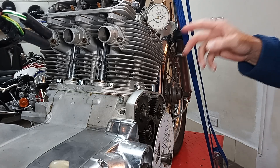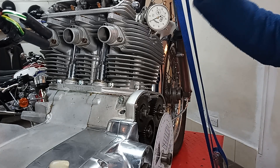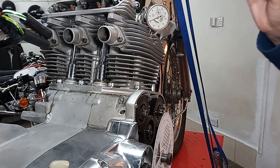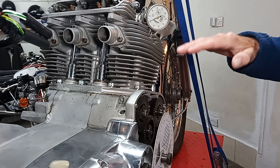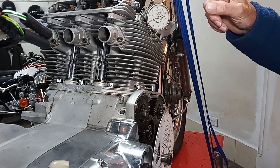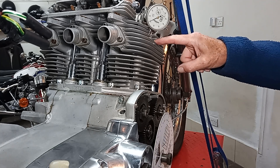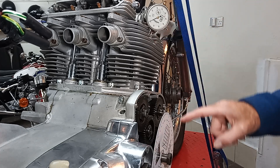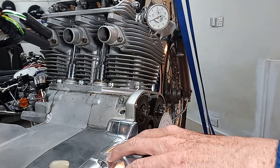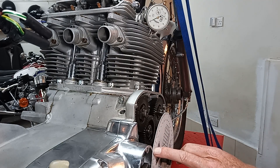The first thing I need to do is establish exactly where top dead center is. I'm using the timing side piston. I've put the piston to almost top dead center on the compression stroke, put this dial gauge in touching the crown of the piston just before top dead center, and I've put this degree disc on the crankshaft. I've lined up the top with the very edge of the gearbox cover as my reference mark.